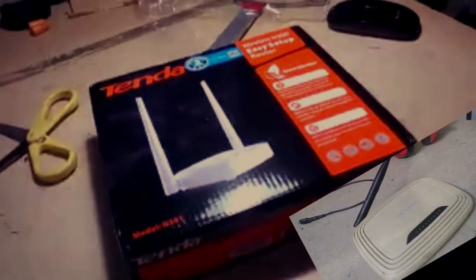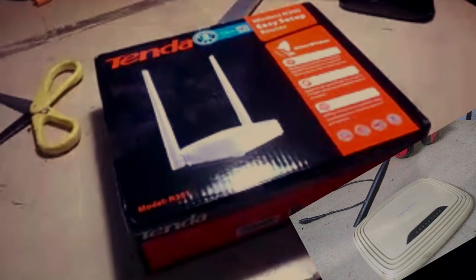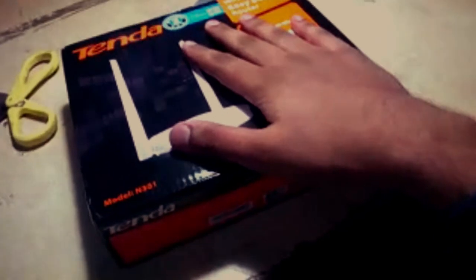My old TP-Link router WR740N was kind of a bulky router and it lasted long, but it failed due to my mishandling. So I had the opportunity to buy a new router and went to Amazon and bought the Tenda router, which came in a plastic-wrapped box — literally no cardboard, just plastic wrap — but don't judge the product by its cover. The cost was $8.99, the cheapest at the time.